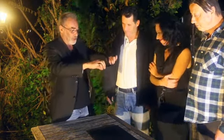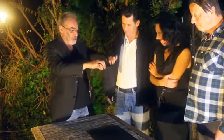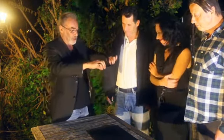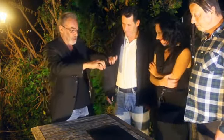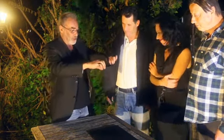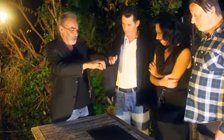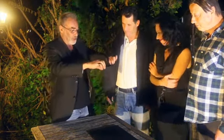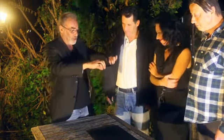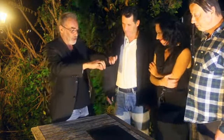Everything is okay? Fine? Everything is okay. When you give somebody a trick to be examined, it's normal. Now the balls are put inside the bag. You mix the balls, really mix.